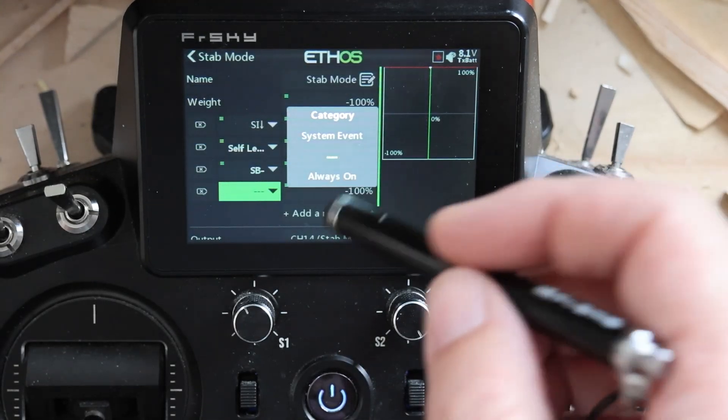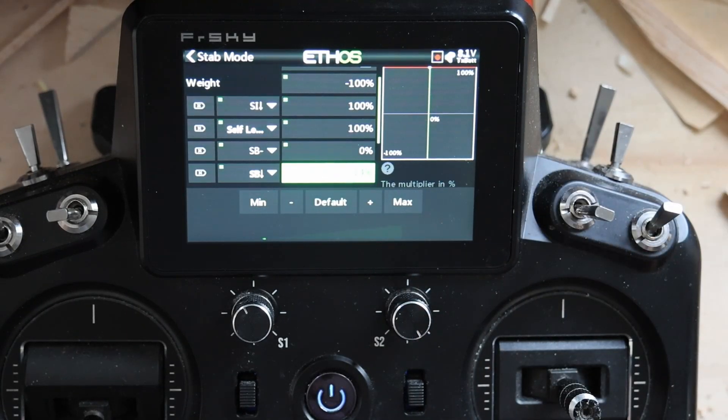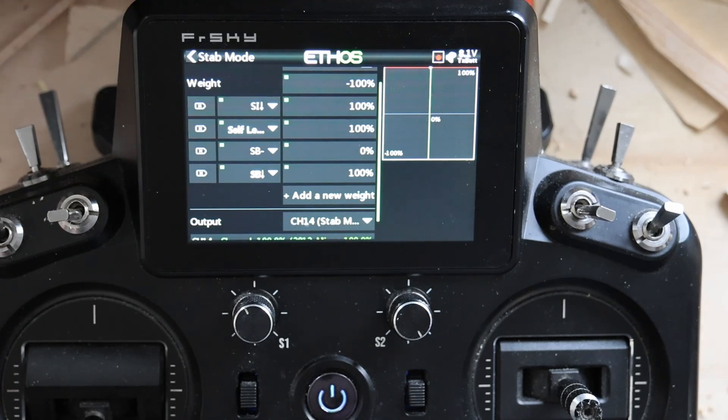So you notice I've got three different ways of getting self-level on here. One is putting it into self-level mode — I'll only really use this when tuning the airplane. I don't fly in self-level mode day-to-day. To be clear, there's absolutely nothing wrong with doing it if it's what you want. I'm very passionate that people should fly their airplane the way they want to fly it, so long as they're not putting bystanders or other people's property at risk.